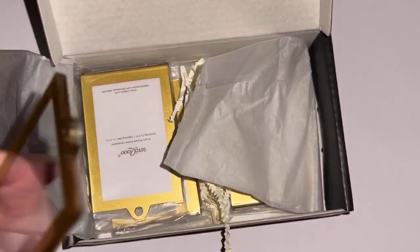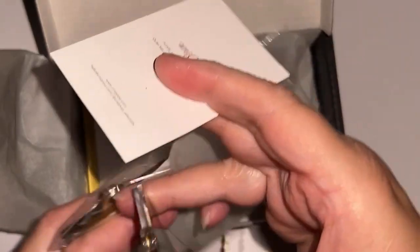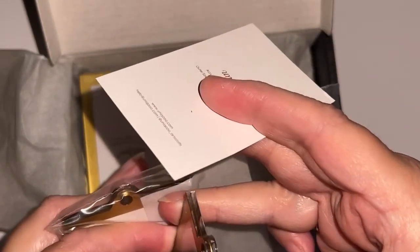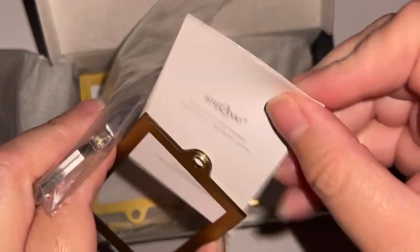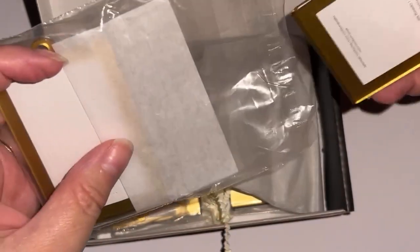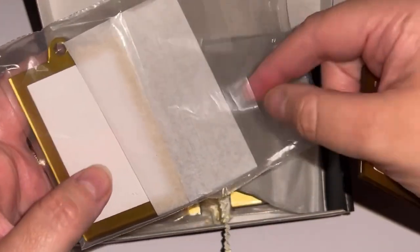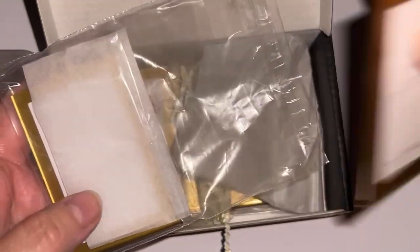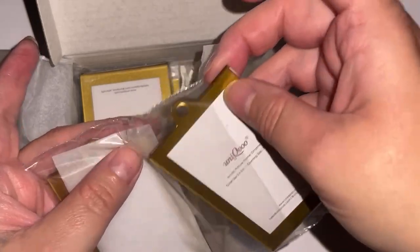Let me show you the other ones because of the other orientation. These are going to be so neat. I'm putting this back in here because I don't want to get them all fingerprinty. I don't know if it makes a difference, but they're so nicely packaged. Look — they put a little piece of tissue paper in between them so they don't get scratched up. I'll link these in the video description.